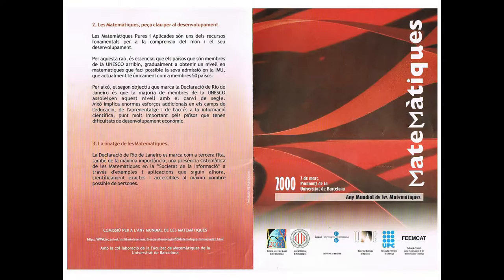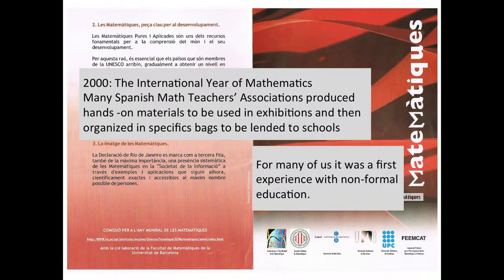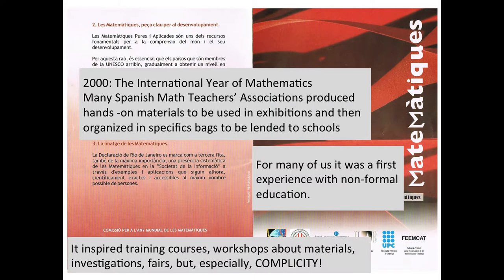In the year 2000, the International Year of Mathematics, a lot of experiences were done. In Spain, all the math teacher societies produced hands-on exhibitions, and most of them were collected in bags made to be lent to schools. For many of us it was the first experience of an exhibition — moving from classroom work to hands-on work in an exhibition, the first experience of non-formal education. It inspired training courses, workshops about materials, investigations, fairs, but especially complicity. Complicity that started there and is now very active again.